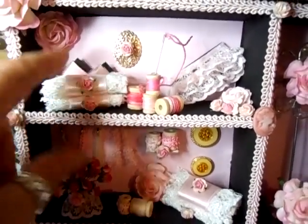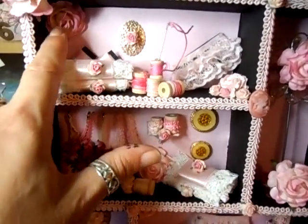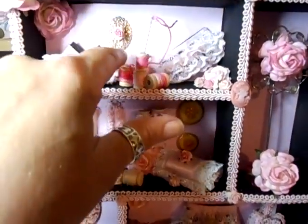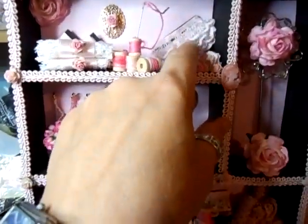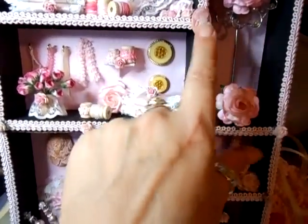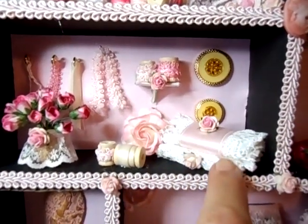Some fabric here wrapped up in ribbon with flowers, put some flowers in the corner, a little brass thing there with a flower in the middle. Done some reels with cotton, a needle and thread, a bolt of lace, some more flowers here. I've stuck one cameo there — I don't know why I just did — and on this one I've done some more bolts of lace.